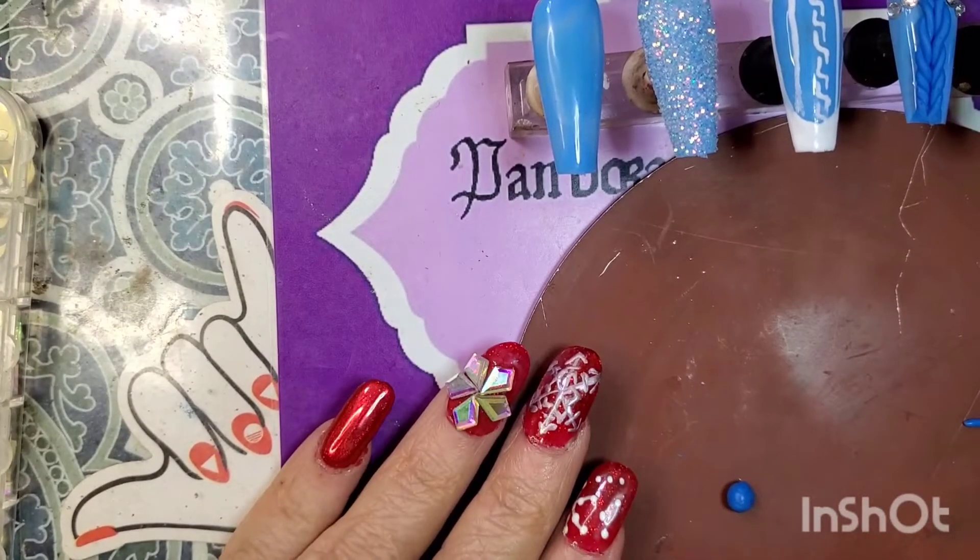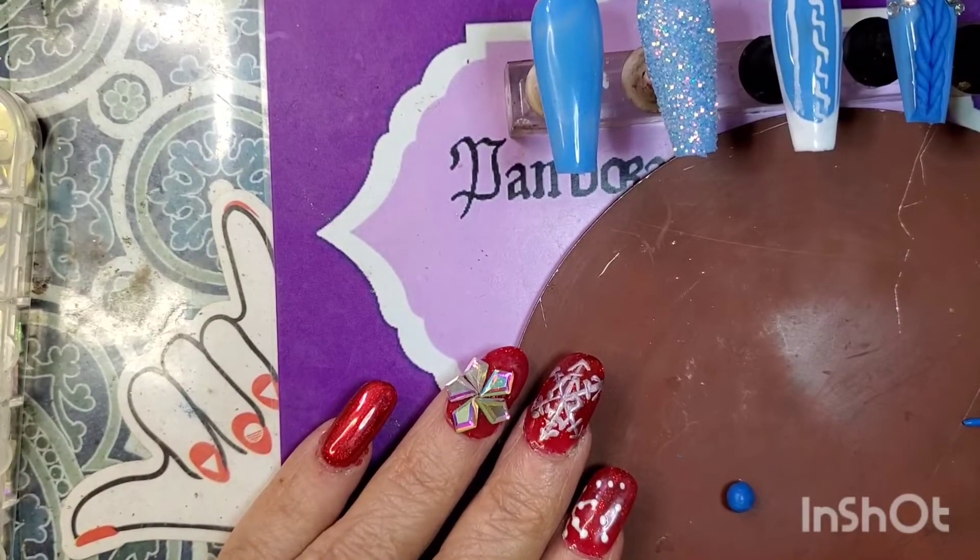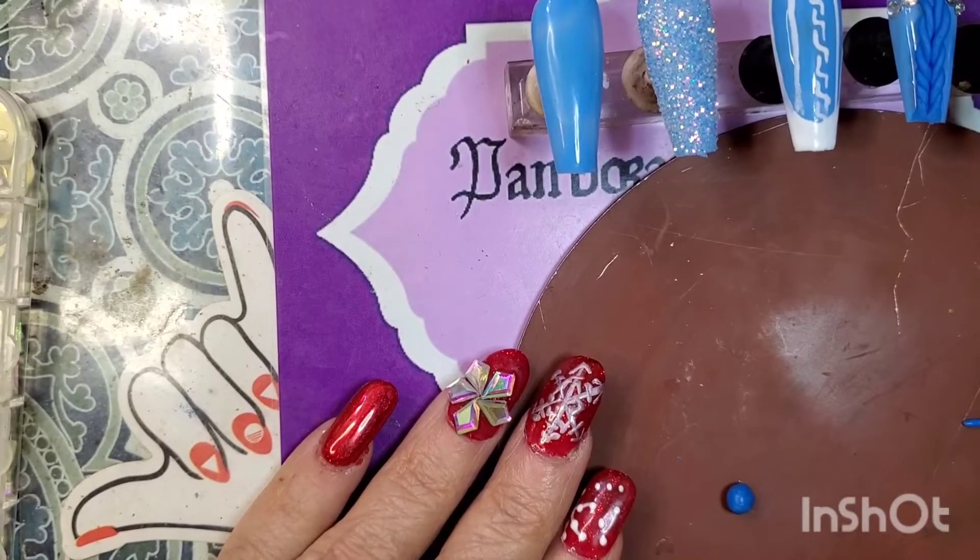Hello ladies and gents, it's me Pandora Muse back at you from Parts Unknown doing a collaboration with Mountain Girls in his sweater nails.